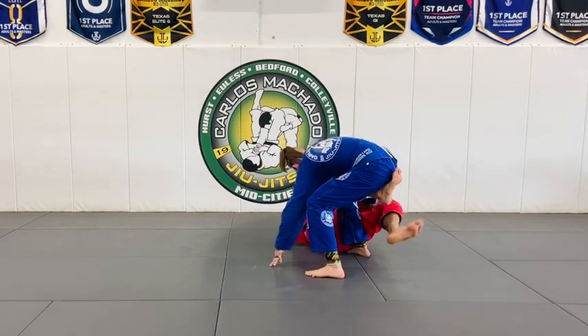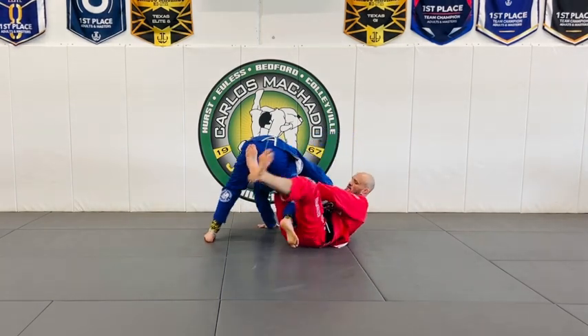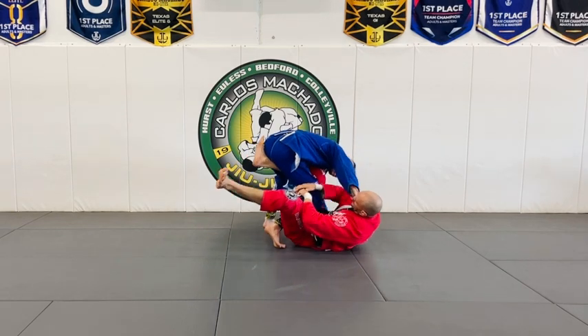As I'm lifting here — watch — rotate it, rotate it, fed it, got you.